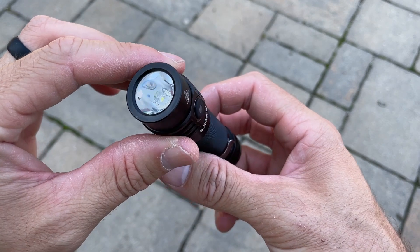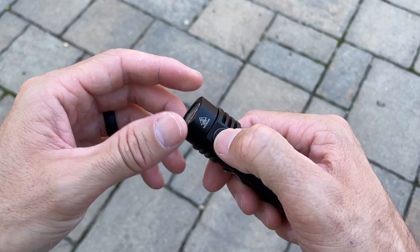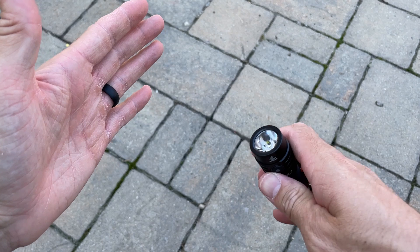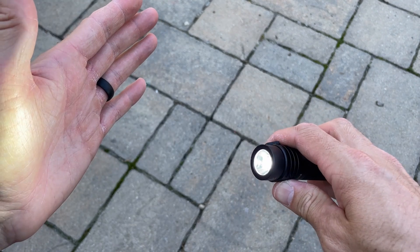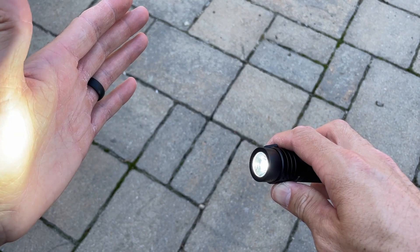This light is a nice compact size and has a length of 101.5mm, a diameter of 24.7mm, and only weighs about 55 grams. It feels nice and solid, and it also has an IPX8 waterproof rating.